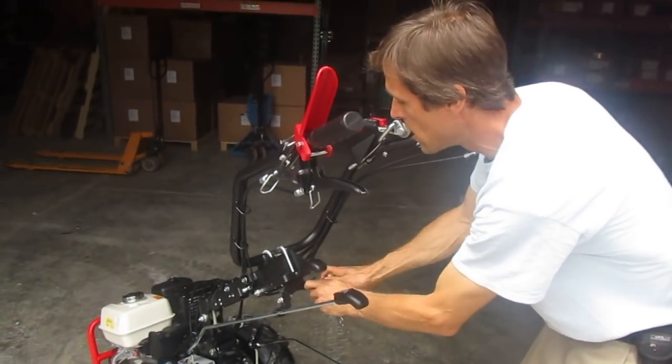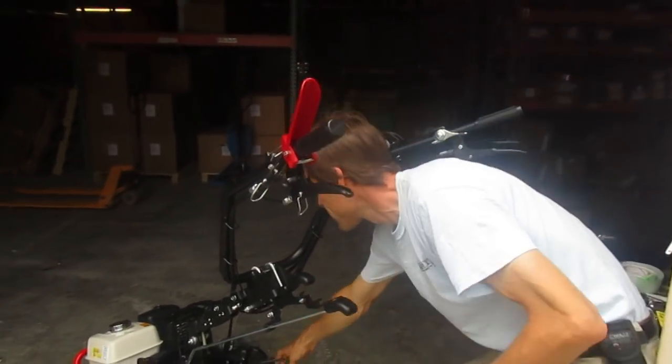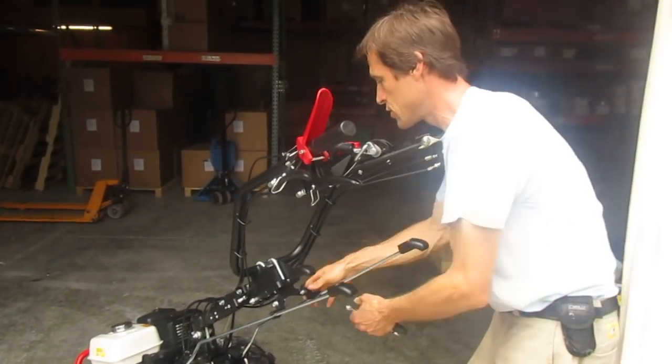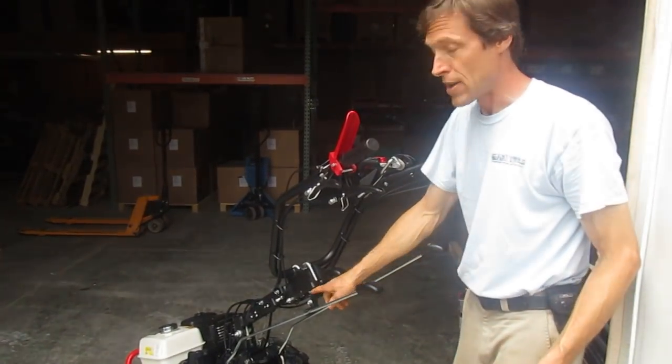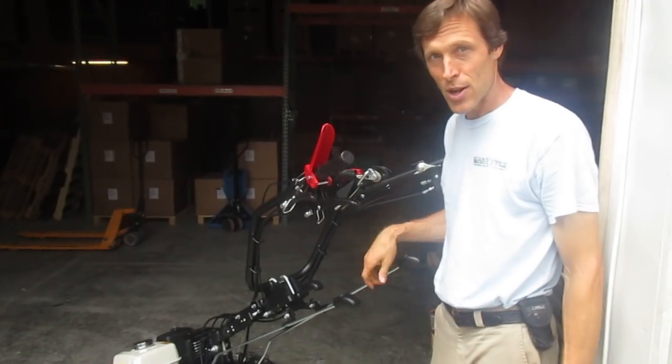But on all the manual start tractors, we can flip these things over, save our customers some grief — and now you know why we do this. It's not that the guys at Earth Tools don't know what they're doing and aren't getting them in the right slot. We're doing it on purpose. Thanks for watching.